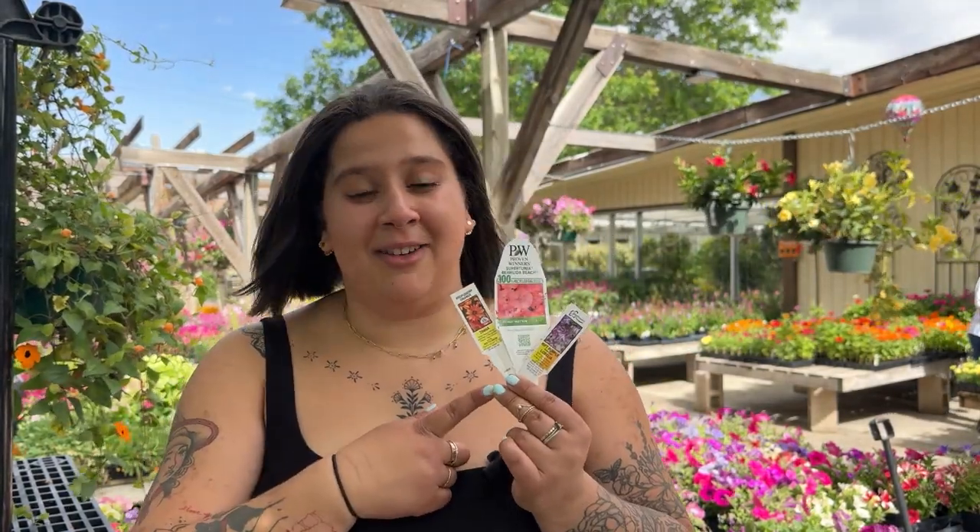Most annuals thrive in full sun which means at least six hours per day of direct sunlight. However there are annuals that thrive in partial sun and even some shade annuals. So make sure to check the tags for your annual's light requirement.